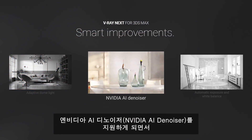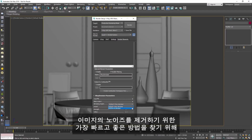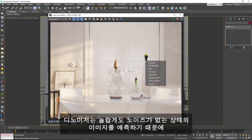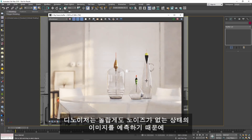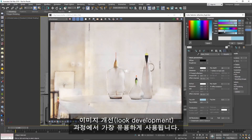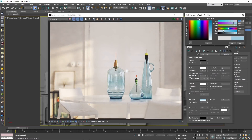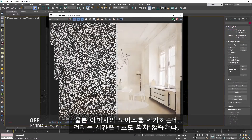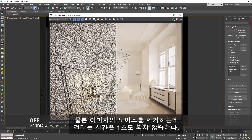We now support the NVIDIA AI denoiser. It's constantly learning and trying to find the best and fastest way to denoise an image. This denoiser is amazing at guessing what the image should look like without the noise, and because of that, it's most useful for look development. It will denoise your image in less than a second.